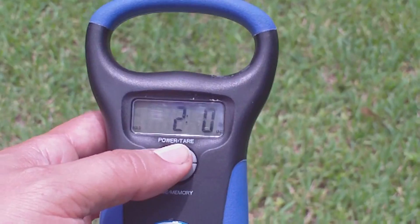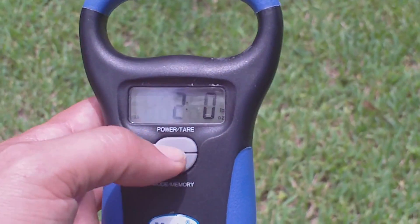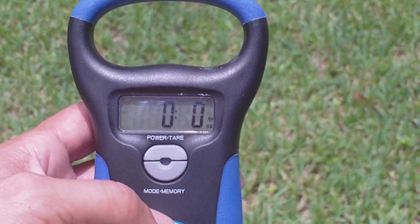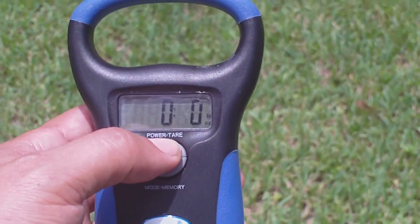I don't think it has an auto off — you got to turn it off. Just don't forget to turn it off. Press the power button once and it'll go back to zero, then you can go ahead and turn it off.